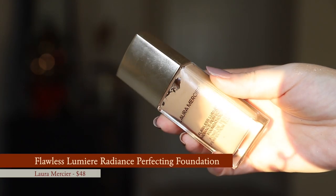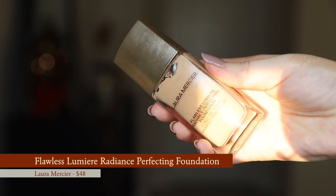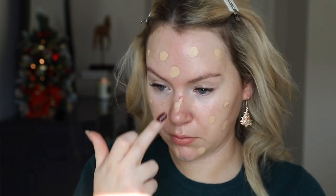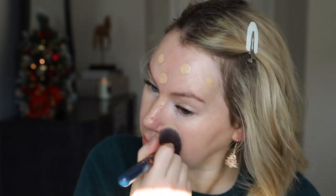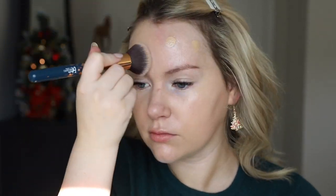This is the Laura Mercier Flawless Lumiere Radiance Perfecting Foundation — I wear the shade 2N1 Cashew. I love this foundation. It gives me the perfect glow; it is really, truly very radiant and luminous, but in such a soft and understated way. As nice as it may look on camera, it is five times more beautiful and naturally finished in person. I dot it all over my skin and then buff it in with one of my favorite foundation brushes from It Cosmetics.